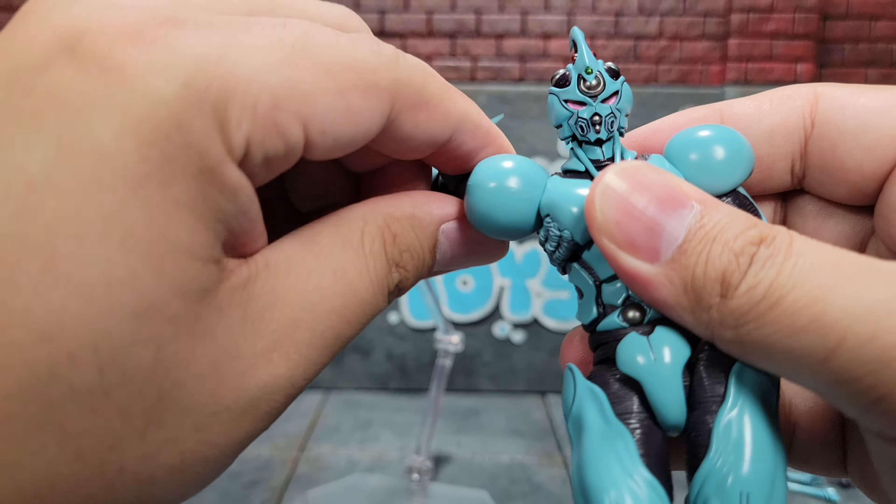Wrist articulation is pretty typical on a ball joint. Our shoulders have a butterfly joint, and you can see how it works from the back side — it works out really well. Our arms can come straight out, and the way they designed the piece it all lines up right and looks really, really good.